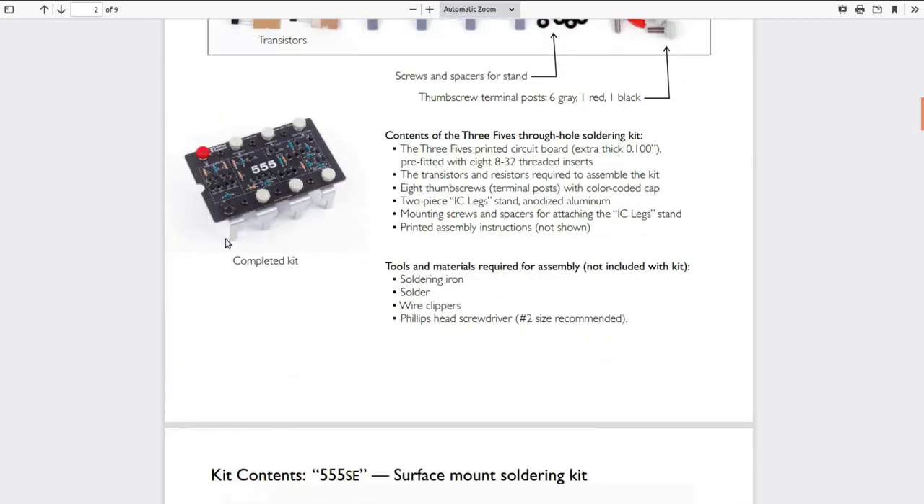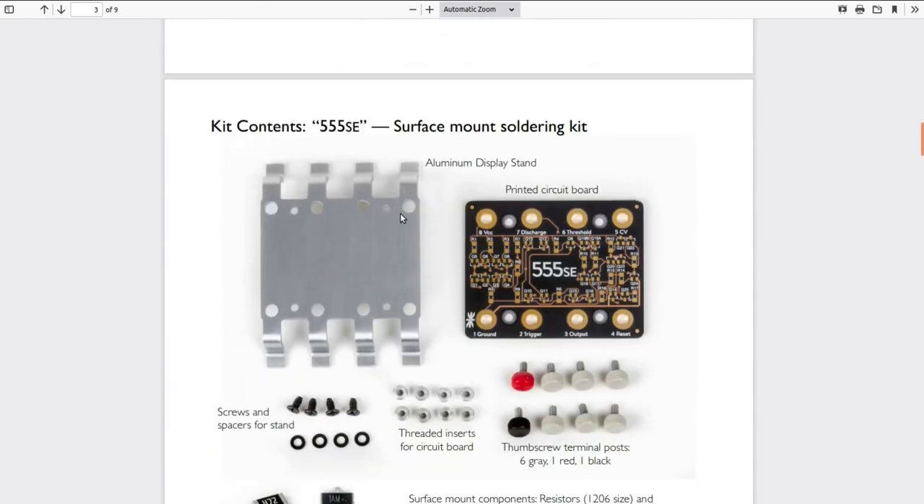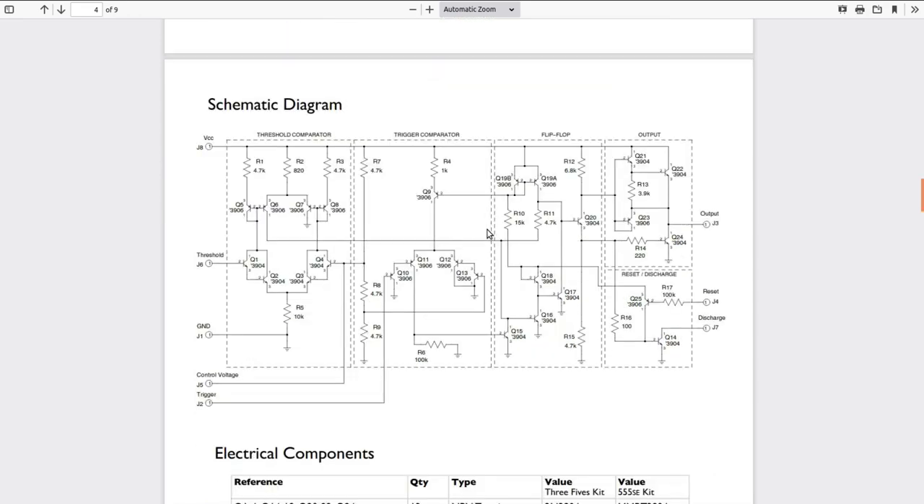There's the components in the kit, and it goes through assembly instructions. There is the schematic for the kit. All the 555 is internally is these 26 transistors and 17 resistors set up in various different configurations.